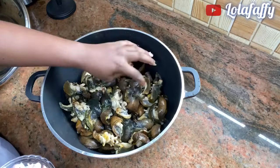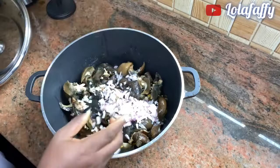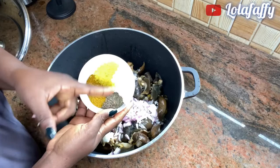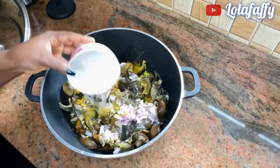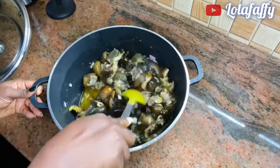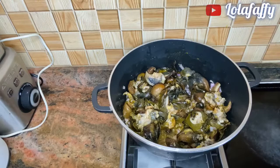After washing the second time, pour your snail into a pot and add some chopped onions. In a small bowl I have some seasoning cubes, curry, thyme and salt — add that mixture to the snail. Then I added two cups of water; it depends on the quantity of your snail. Stir it all together.